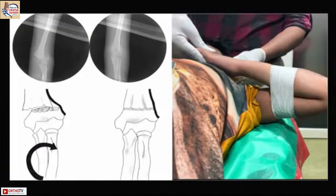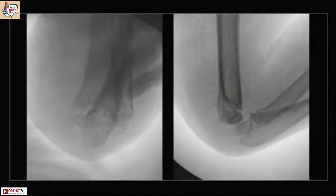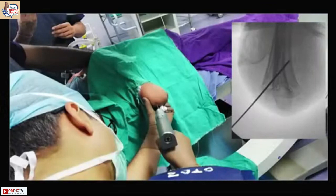If it is posterior medial, you close the gap by pronating. If it is posterior lateral, you close the gap by supinating. Remember: thumb in the direction of displacement. Then get proper AP and lateral views, and if you are happy with the correction, start your pinning.